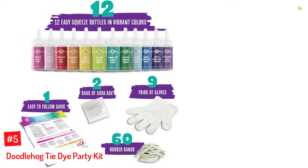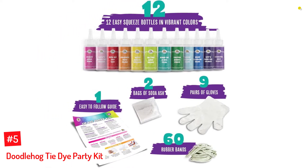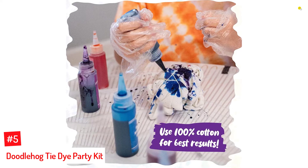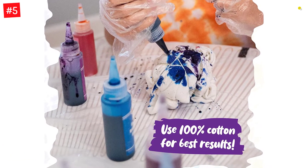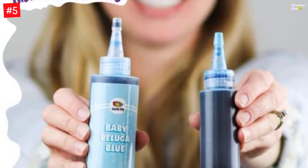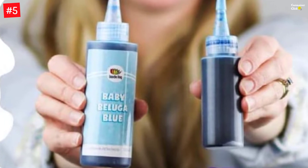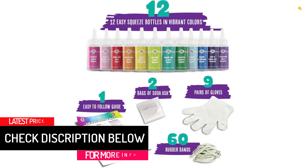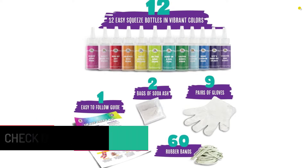Number 5: Doodlehog Tie-Dye Party Kit. Let your child's imagination run wild with this easy tie-dye for kids. From shirts, socks, scrunchies, headbands, and more, you can get anything you want tie-dyed into your favorite patterns. This kit includes a set of instructions that are easy to comprehend for you and your child. Just add water to the powdered dye that comes in easy squeeze bottles and enjoy a fun-filled day of art and creativity. With 12 custom colors included, there are no limits to what your child can create. Now you can sport your own custom designs by turning any natural fabric item from blank to swank — tie-dye it all from t-shirts to towels and socks to scrunchies.